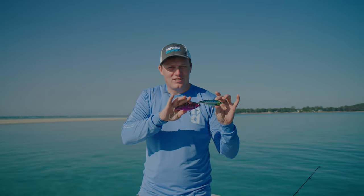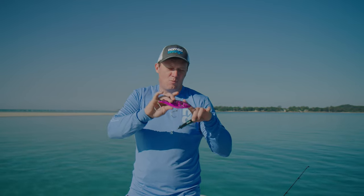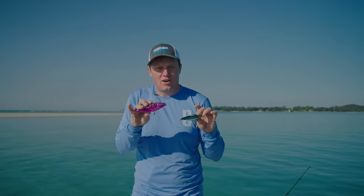These come in a whole range of sizes: 95, 115, 150, and there's some larger 190 sizes as well.